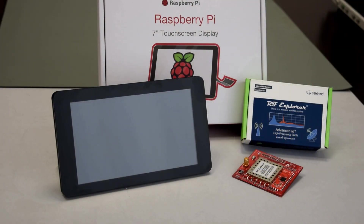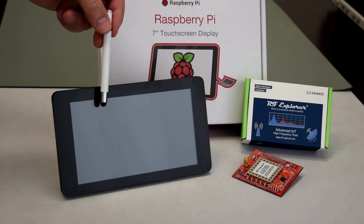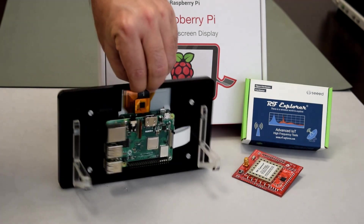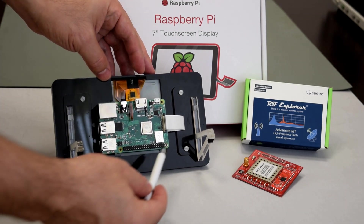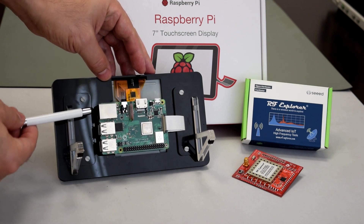The Raspberry Pi official touchscreen has a very convenient 7-inch size with enough resolution to make a great spectrum analyzer. Here we have already assembled a Raspberry Pi 3B Plus in the touchscreen in a convenient frame. The board connector is exposed to plug in the RF Explorer IoT module easily. The USB and network ports are also easily accessible.